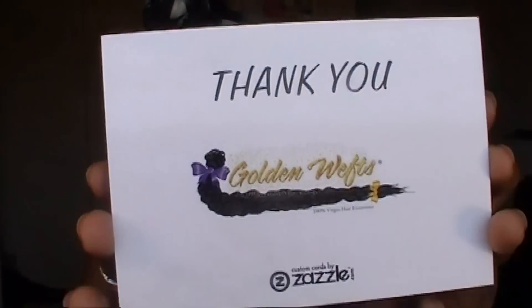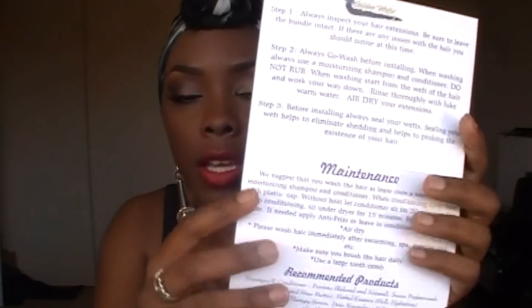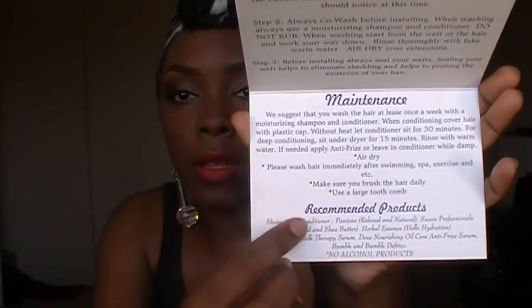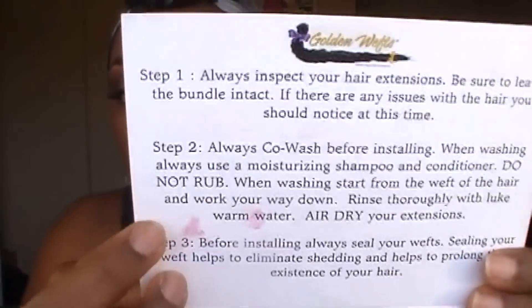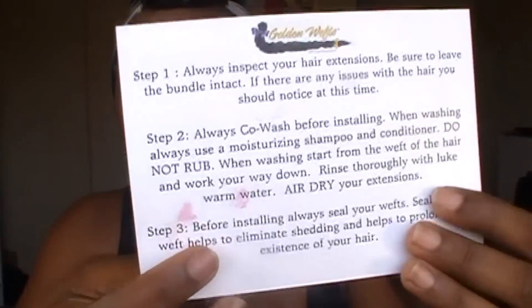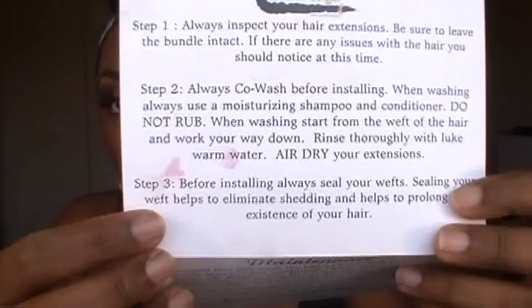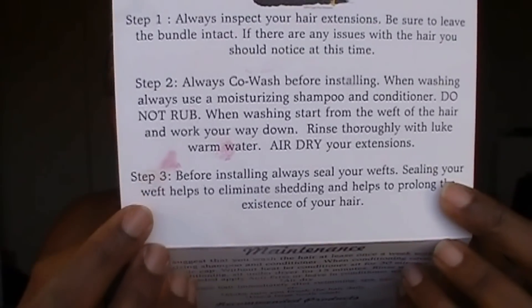When she sent it to me she included this card. On the back it says thank you with the Golden Wefts logo, and on the front is the hair care guide — basically telling you how to care for the hair: co-wash it, the maintenance, and recommended products. It says if you have a problem with your extensions leave them intact and contact them. Always co-wash with a moisturizing shampoo, don't rub them, and let it air dry. Step three is to seal your wefts before installing, which helps keep the hair from shedding.